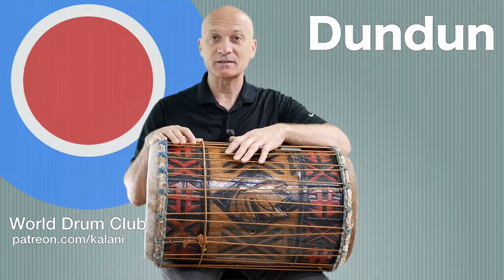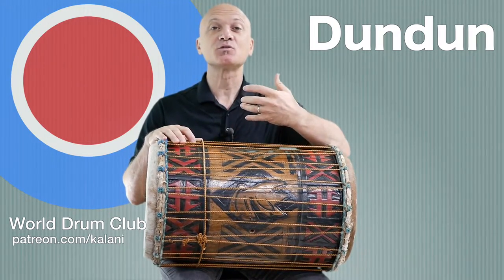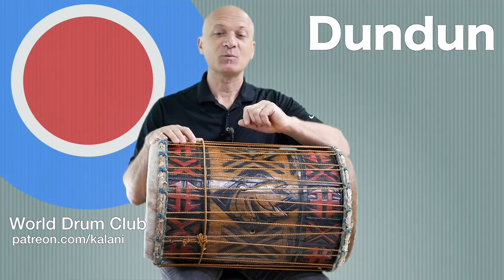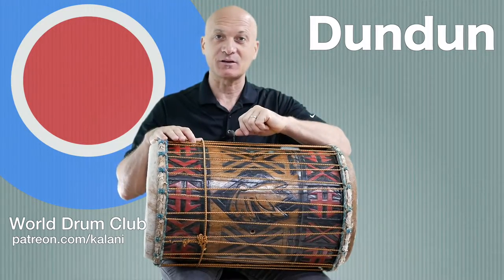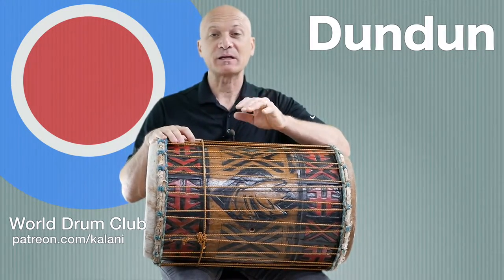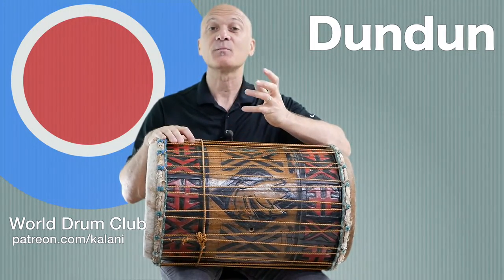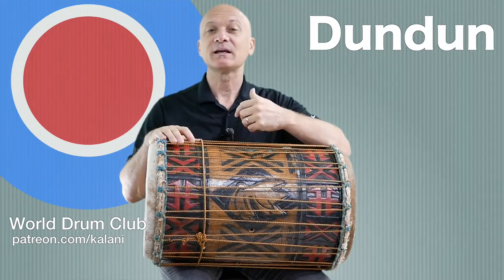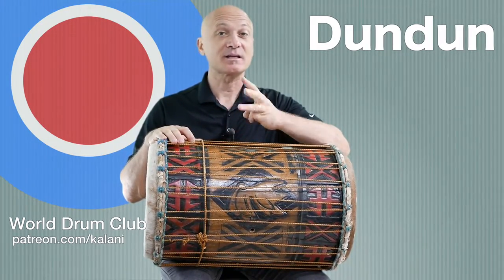Many of you know what the djembe drum is, but you may not know that the dundun actually is the main drum. It's an ensemble, but the dunduns provide the rhythm section of the band. Djembes are more like the rhythm guitar or vamping on the keyboards - the dunduns are like the drums and bass of the band, providing the groove and the main identity of the rhythm.